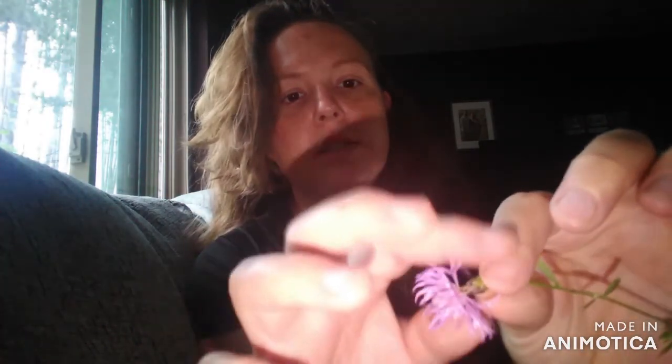I'll get these picked and then we'll go on to the next step. I have picked my thistle — it's a little late in the season to be looking for thistle, but that's okay. Here's what I have. The only part you want are the petals, so I'm just going to separate all of my petals into a little dish.